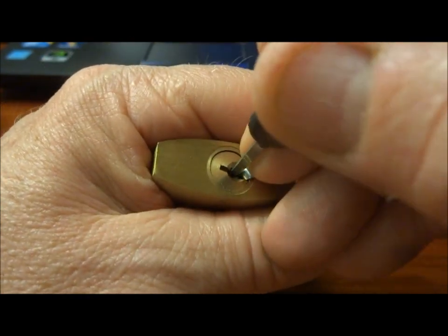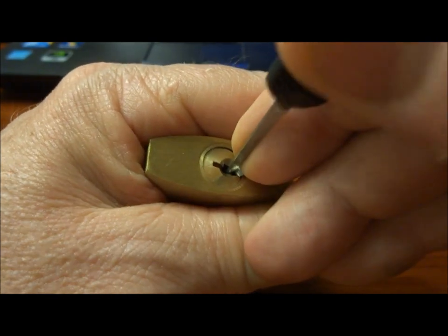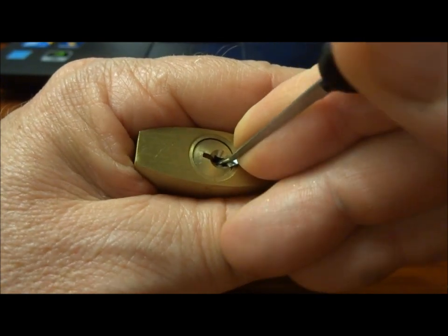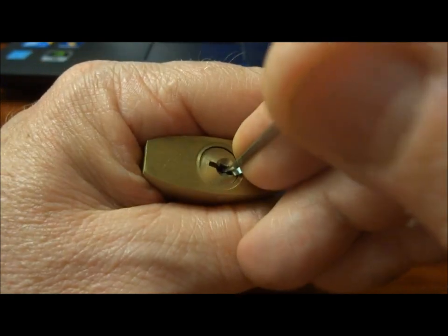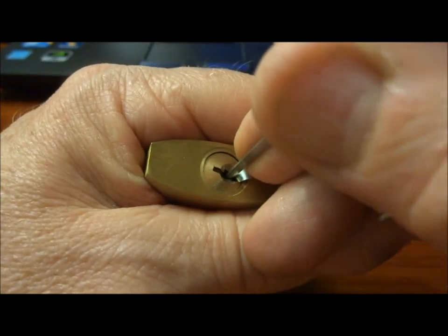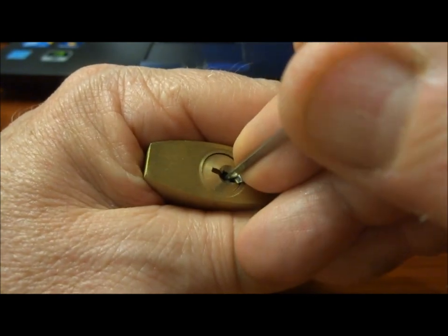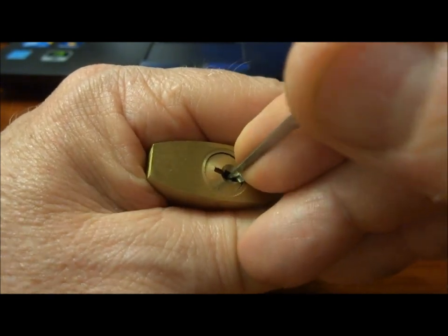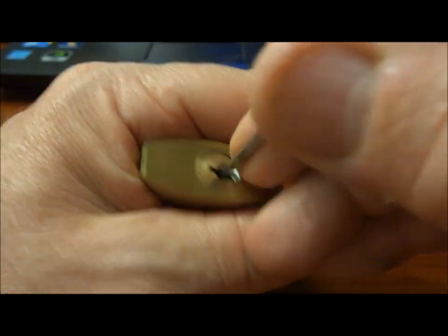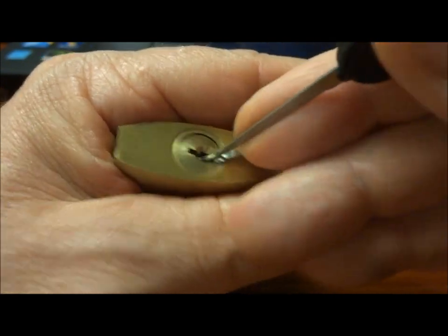It's not an easy lock to open, no kidding. Even though it's a piece of junk. We've got a secret sauce that makes these locks even harder, and as soon as I get this thing picked — if I get it picked — we will see if we can't explore that secret sauce.